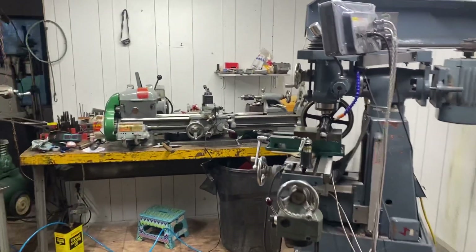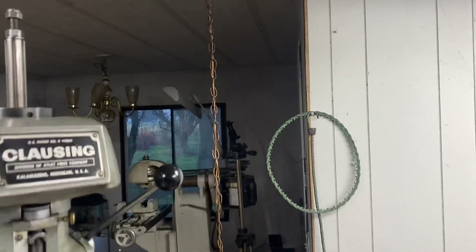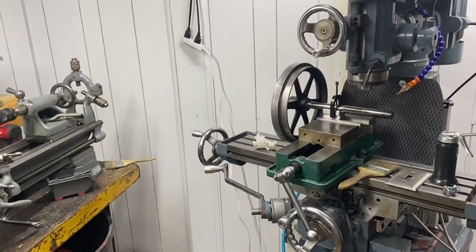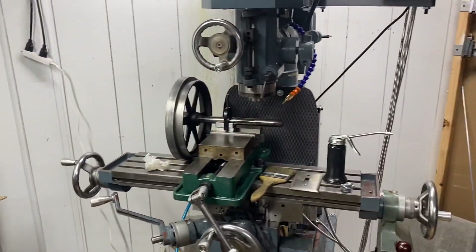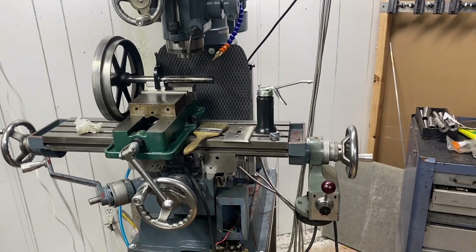Top of the morning everybody, Eric's Secondary Machine. Today I'm out in the shop, it's a Thursday and it's raining here in the Pacific Northwest. I just got my son off to school and I'm out here thinking I'll get my putter on for the day and just kind of hang out in the shop.